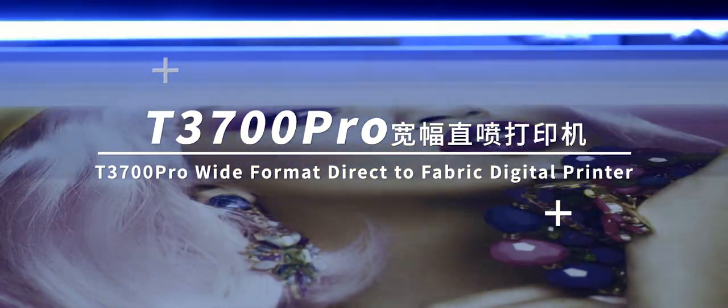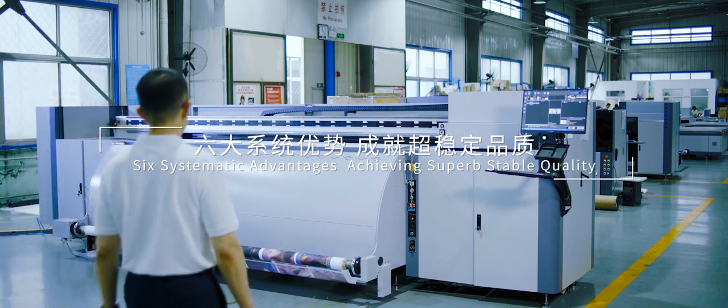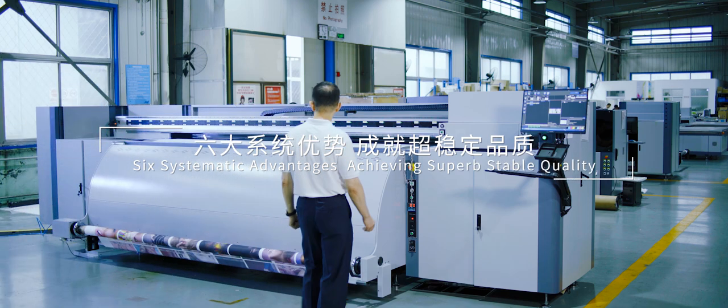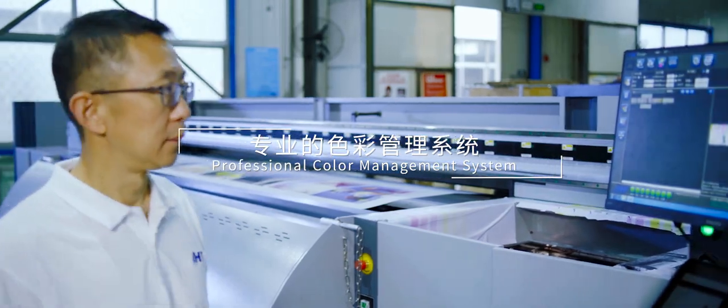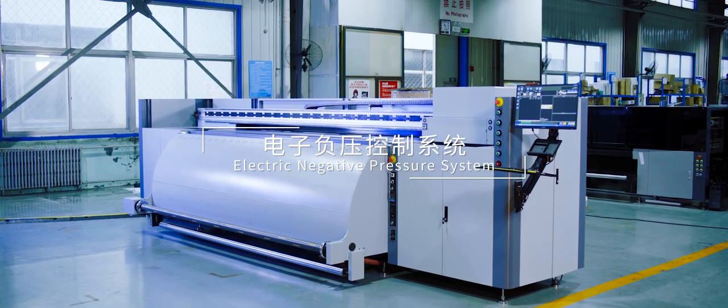T3700 Pro White Format Direct-to-Fabric Digital Printer — 6 Systematic Advantages Achieving Superb Stable Quality. Professional Color Management System and Electric Negative Pressure System.